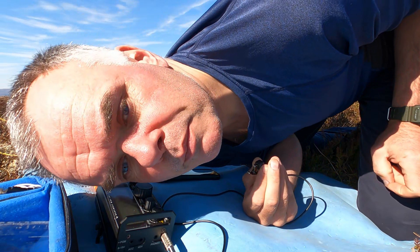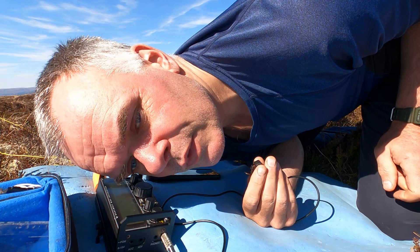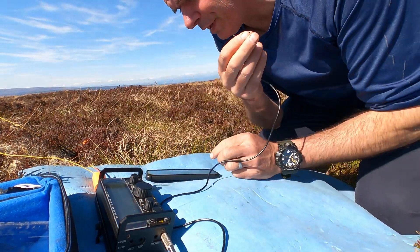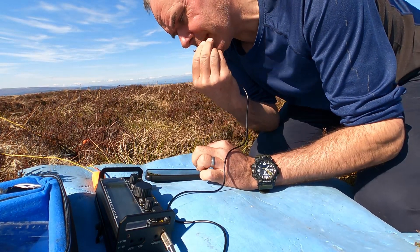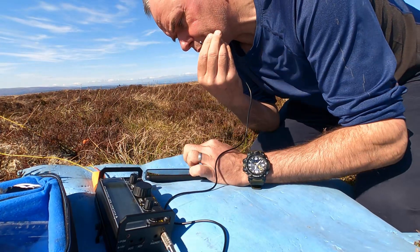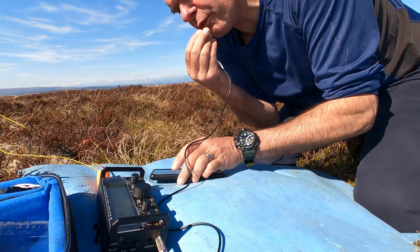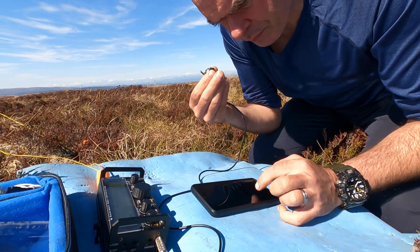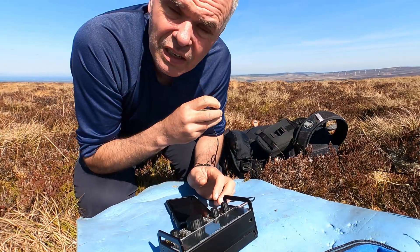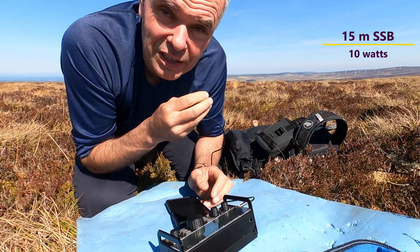Phil calls in. He's giving me 5 and 5. I can hardly hear him. Thank you Fabio, thank you for the call, 73, QRZ. A few stations there. Either nobody's around on 15 or everyone that's around has already chased me on another band — sometimes that's the problem. That's why sometimes I start on 10 metres and work down. If you're after the higher band, start there first.